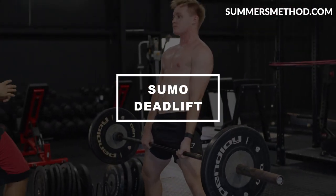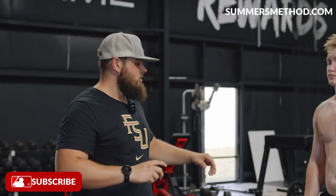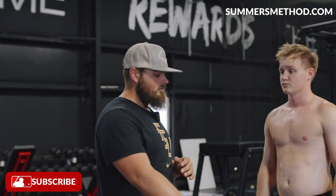Coming in at number two is the sumo deadlift. I'm a fan of the sumo deadlift, even though it's a little bit harder to teach than the trap bar. Because it's a good way to produce lateral force — the same lateral force that you use in the swing and when you go into a throw. This is a more posterior chain dominant exercise.